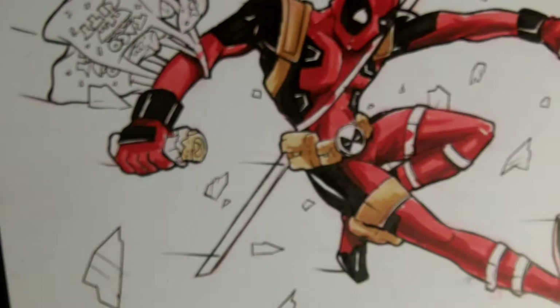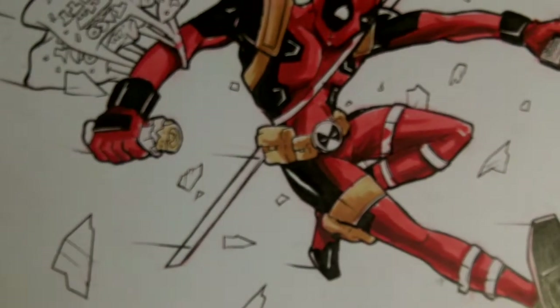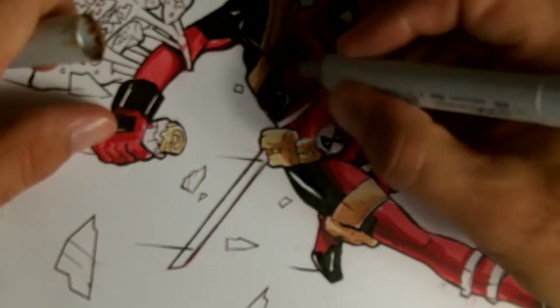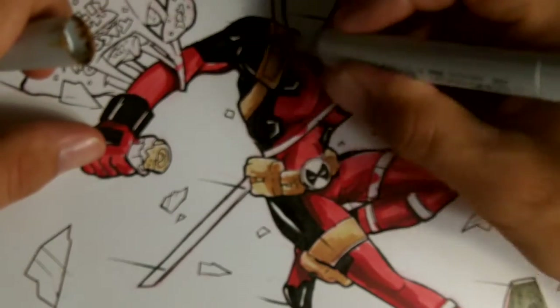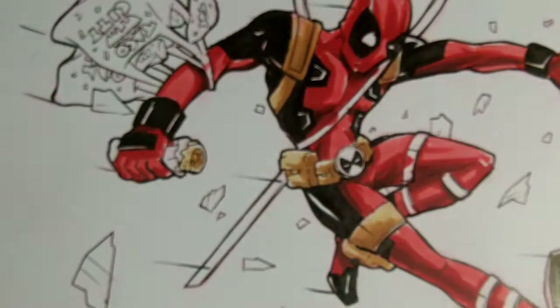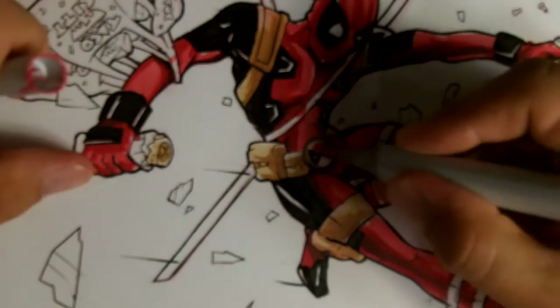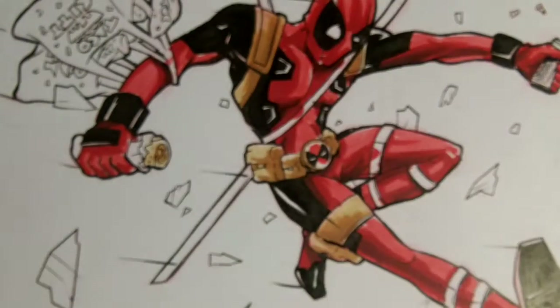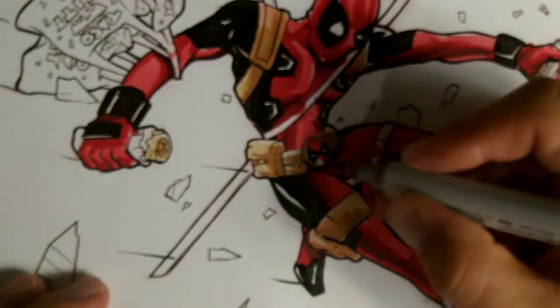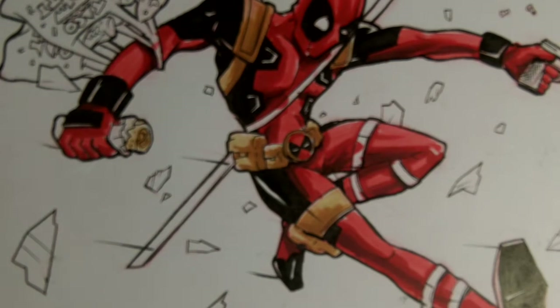I go back to kind of when he was first introduced. I think Liefeld created him, and I think he took a different life after that as writers started to take the character into different directions. Although the costume is cool, if you go back to the 90s, there were so many other characters very similar to Deadpool that didn't really stick. When Image came out, I forgot what it was, but there was another one with a red and black costume — I forgot his name — but it was almost exactly like Deadpool.